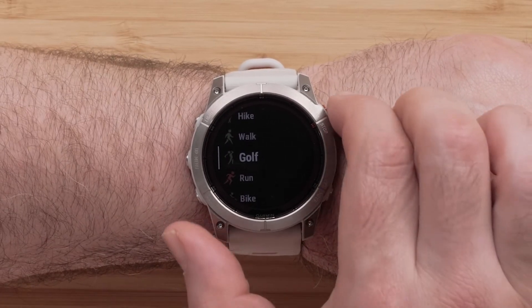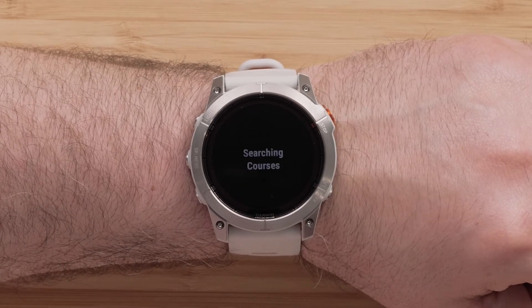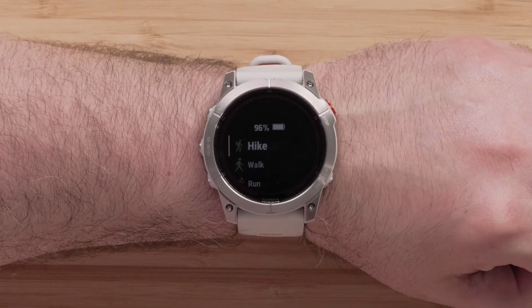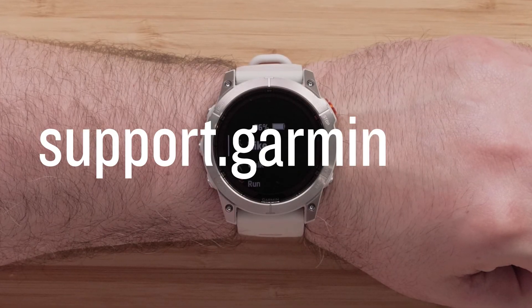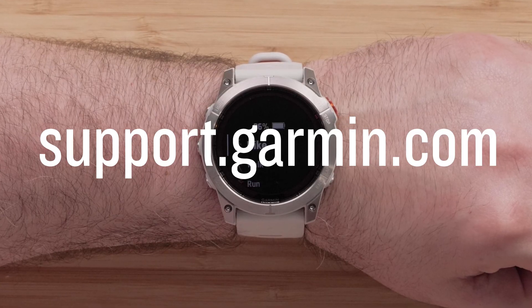You can now press the Start Stop button to begin it, or follow these steps again to add additional Activities or Apps. And that's it, thanks for watching. To learn more about your Garmin watch, please see our other videos or visit support.garmin.com.